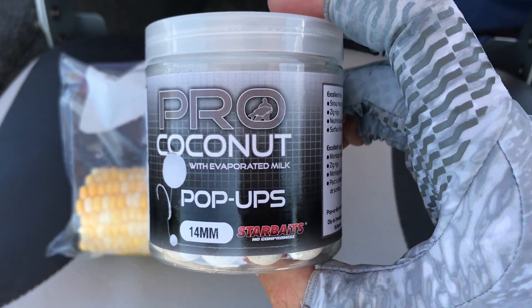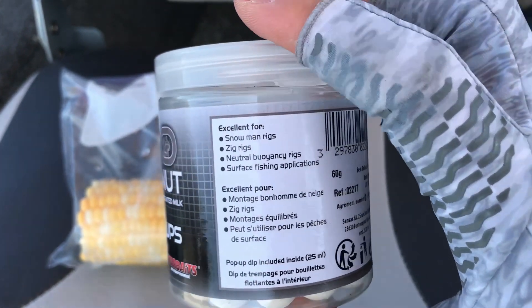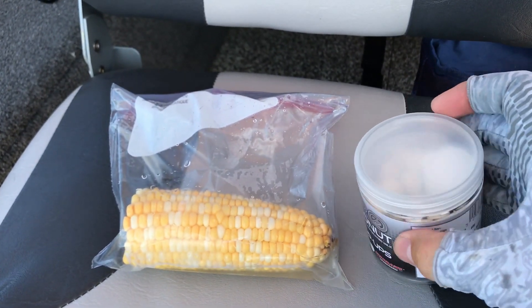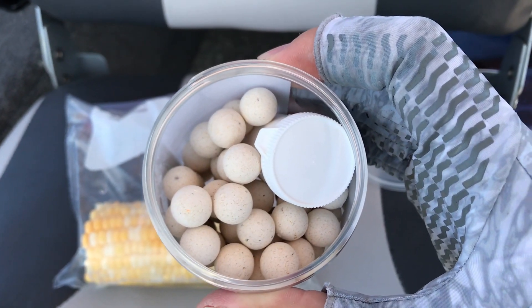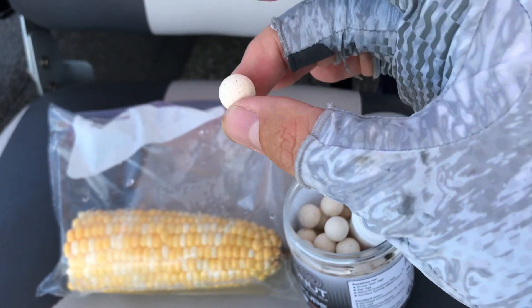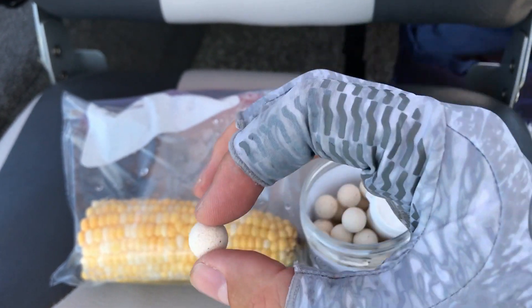On the other hand we are going to compare against coconut pop-up boilies 14mm from Starbaits. One important note here — it says it is excellent for neutral buoyancy rigs. Now what this means is that these pop-ups are not very buoyant. They float just a little bit. In Europe they call this critical buoyancy. It means that it lifts up very little but it doesn't stick like a piece of styrofoam, and when the carp pushes it around it gets back to vertical position right away. They don't like to make them too buoyant because then they don't float naturally.